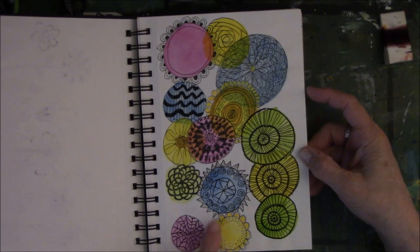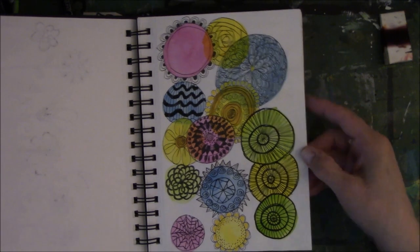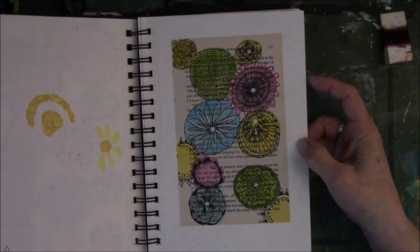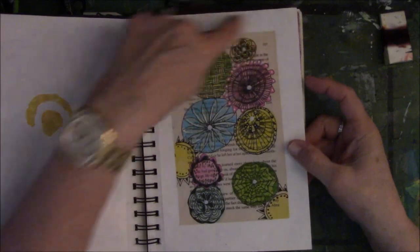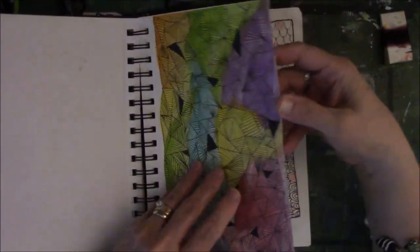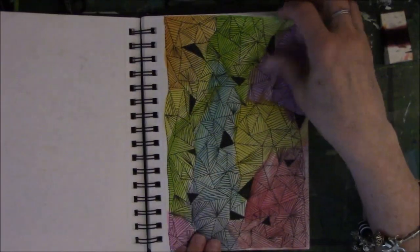I think I used black jelly pens on these too. Sometimes they don't write so well, but I did give it a try. Here's one I did on a book page and just glued it in. I kind of like the way it looks. This is the first page that I glued together, so all these are glued together now.